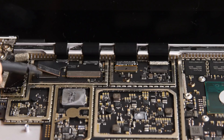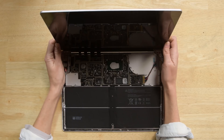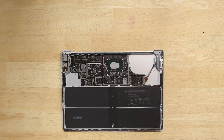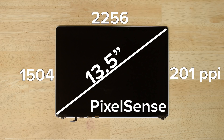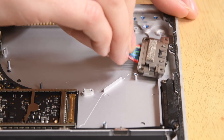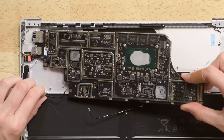We tried to remove the SD card reader next, but it turns out you have to remove the display to get to that port. A few more Torx screws later and the display is free. This is a 13.5-inch PixelSense display with a resolution of 2256x1504 and a pixel density of 201 pixels per inch. The SD card reader then comes out next.